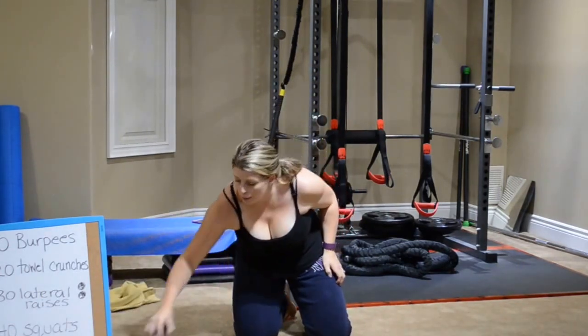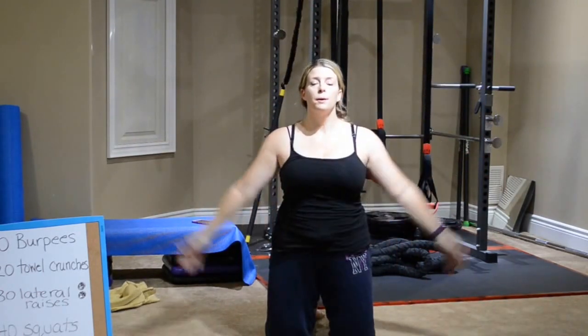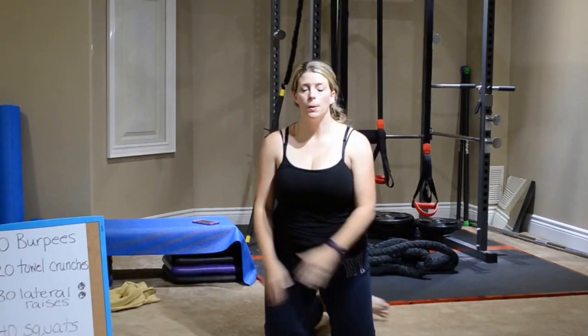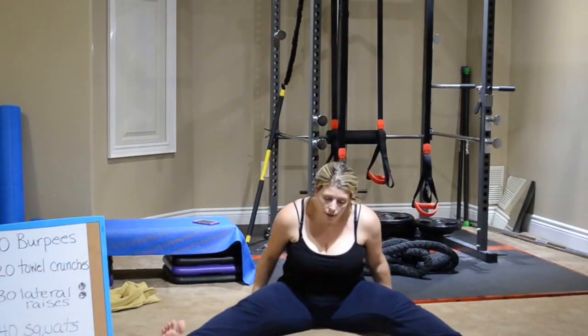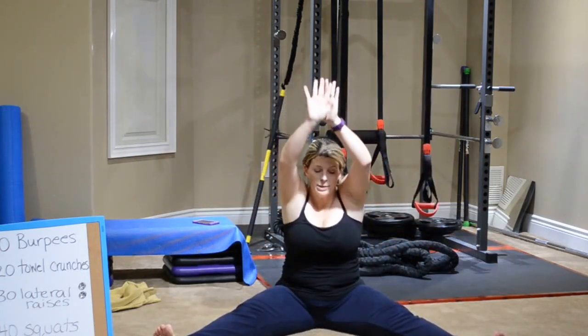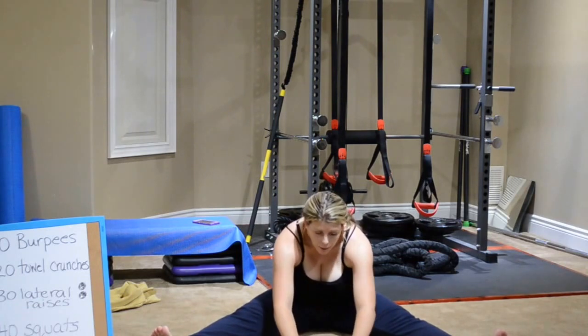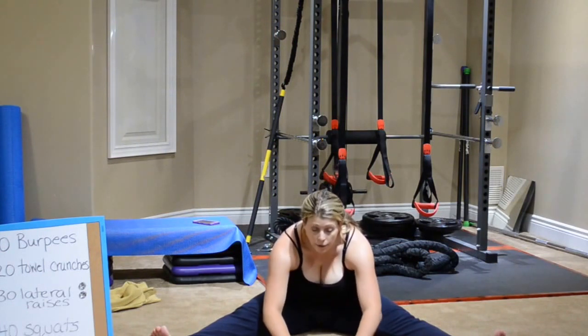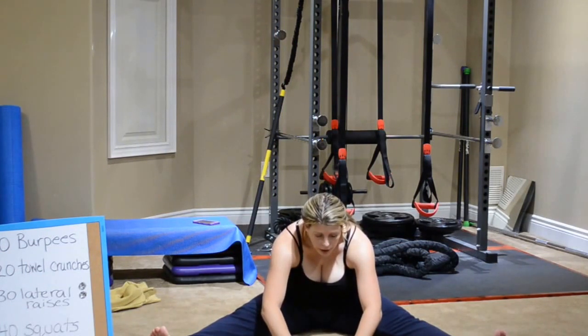We're going to move into our cool down. Take some nice deep breaths in — a deep breath, and exhale it out. We're going to go down on the floor, legs in a V. Nice deep breath in, and on the exhale we're going to come into the center. That feels really good. Feeling a nice stretch. Grab some water if you need it. Good — nice, good stretch.